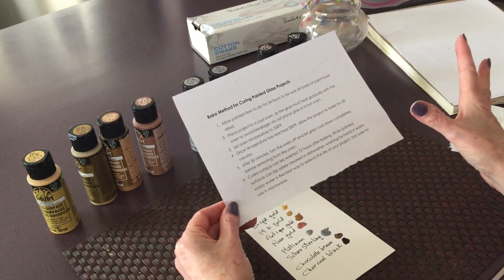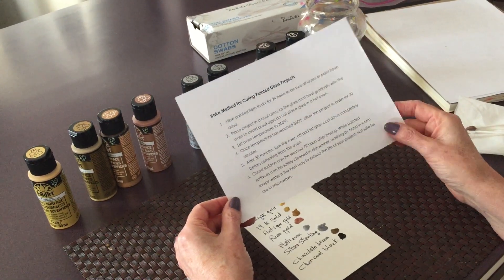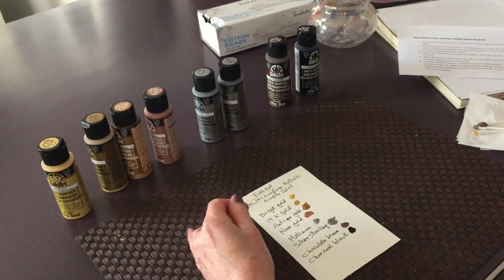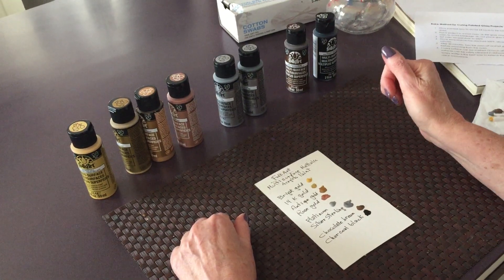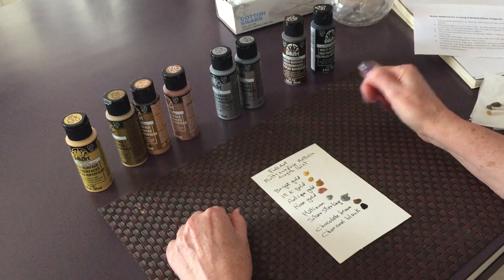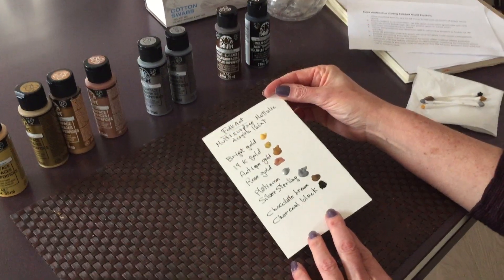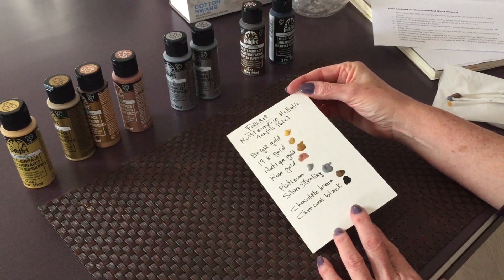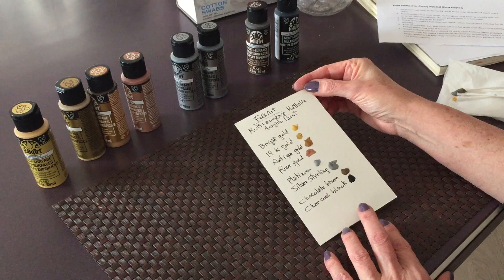After that, they're supposed to be dishwasher safe, but not used in the microwave. So I'm really looking forward to using my beautiful multi-surface metallic paints. I hope this video was useful. If you enjoyed this video, you know what to do. We'll see you on the next one. Thank you for watching.